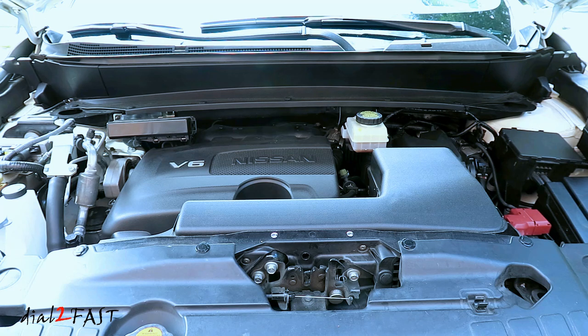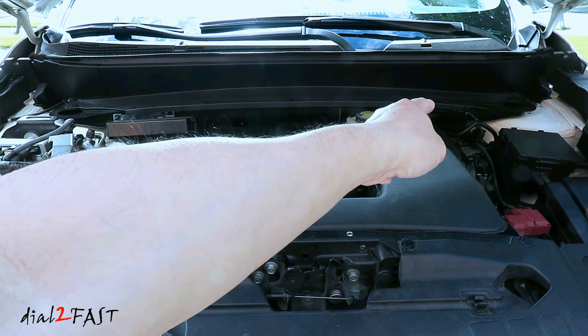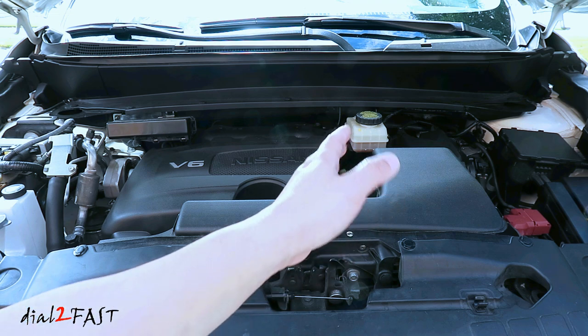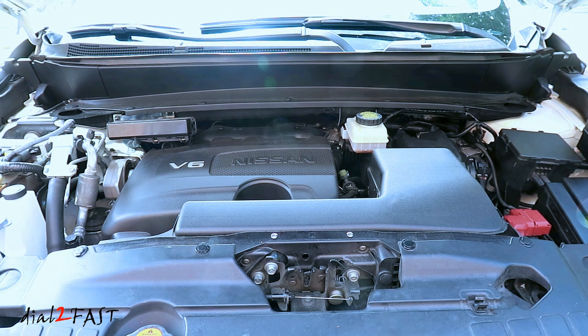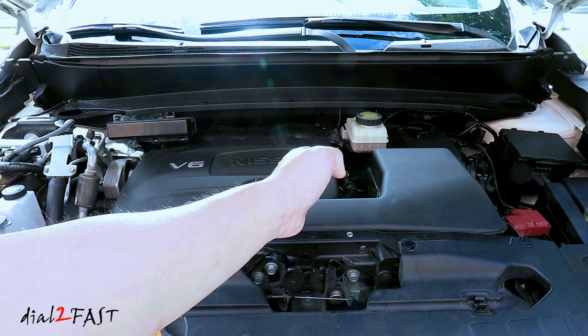The hardest part of this install is actually finding an access hole to run the power cable from the engine bay into the vehicle. On this Nissan Pathfinder there are no additional grommets you can use to pass the wire. Some people ran the cable by cutting the grommet on the big wiring harness on the driver's side, but even with that it's very difficult to access because that wiring harness is buried way behind the strut tower, and from inside the vehicle the access is very tight. So I decided to drill my own access hole through the firewall.